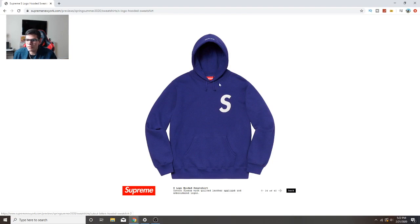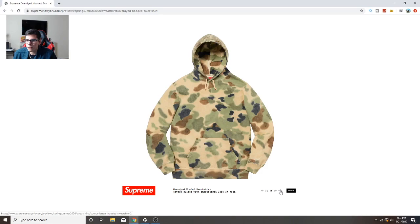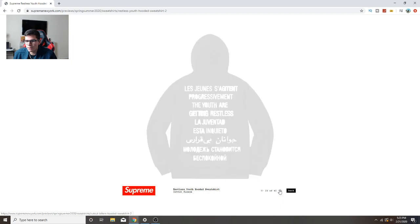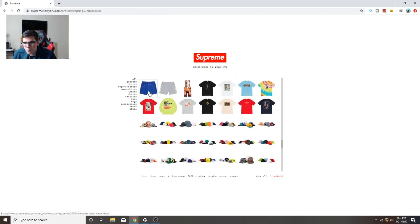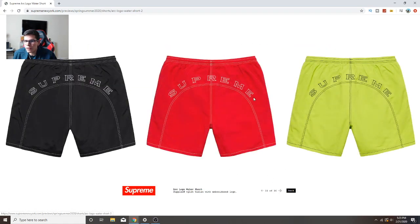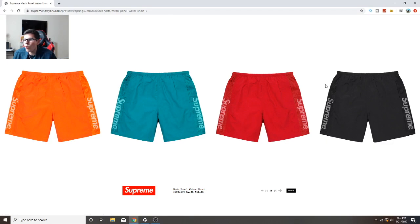This classic S logo is cool, can't go wrong with one of those. This one feels like there's nothing going on. Moving on to swim trunks - these are kind of cool. I do like the shorter swim trunks. These are sick, I'll get the black ones or the red ones. Oh wait, these mesh panel water shorts are way nicer. The black ones and the red ones go hard.